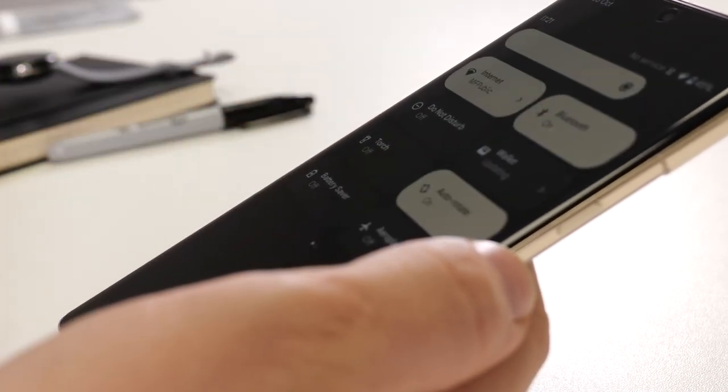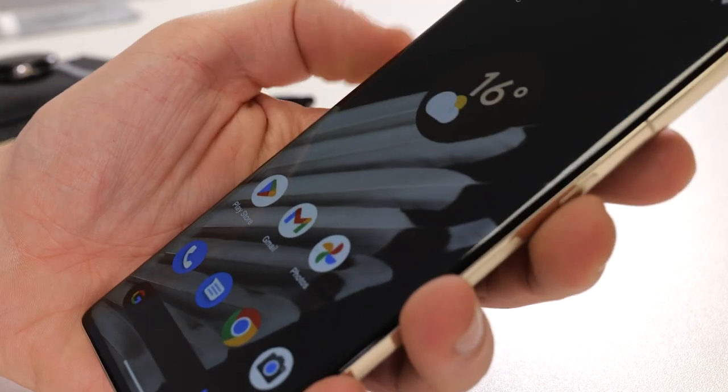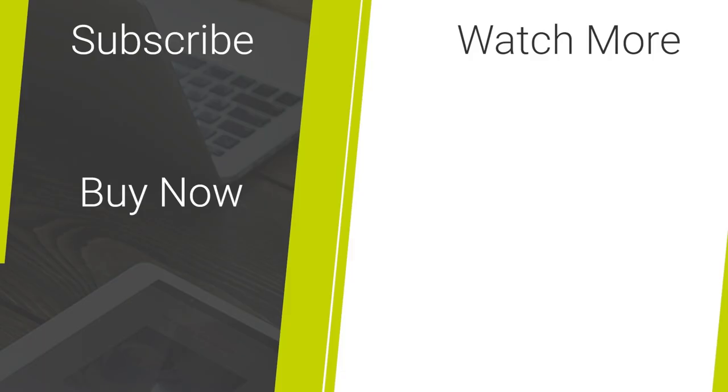As you can see, the installation was nice and easy. And as always with Whitestone Dome screen protectors, it feels and looks incredible. I've been Mark and if you found this video helpful, do consider subscribing and hitting that notification bell. Remember, if you want to grab your own Whitestone Dome screen protector, the links can be found below.